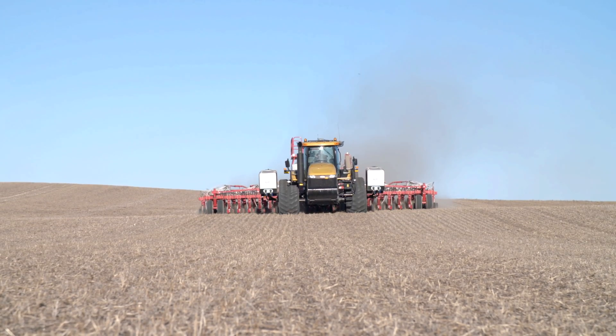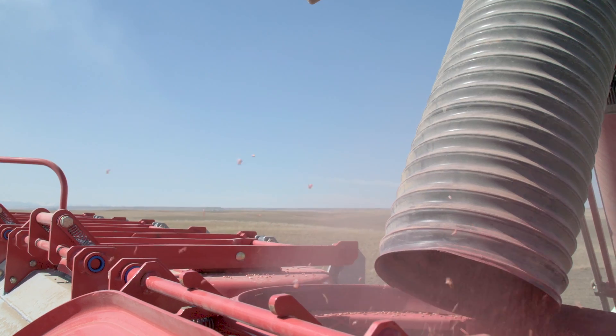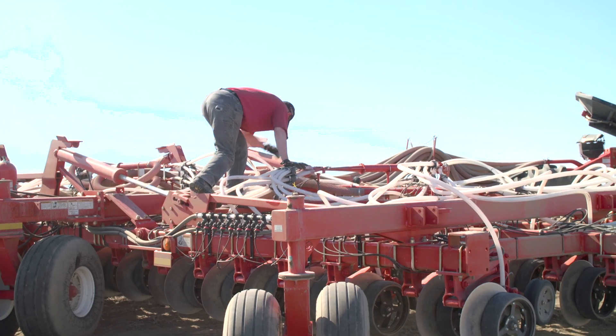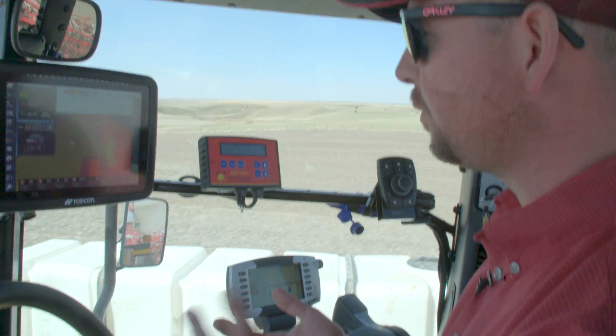Another great benefit of the Apollo system is it's very modular. You can start out with one product, no sectional control, a very basic system. And then if we wanted to add blockage or sectional control later and we didn't have it, we could. So these ECUs are very configurable.